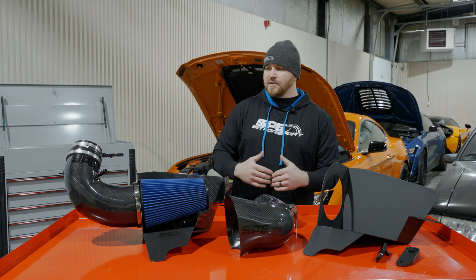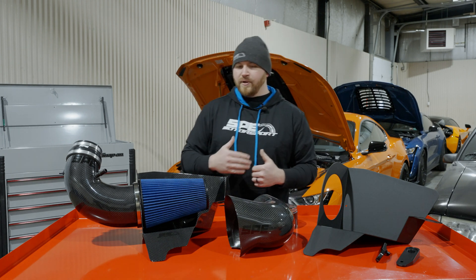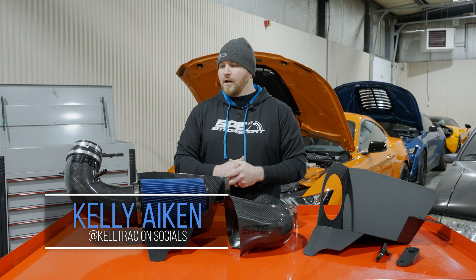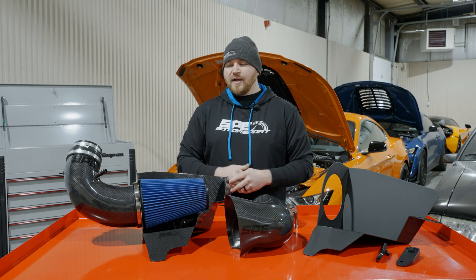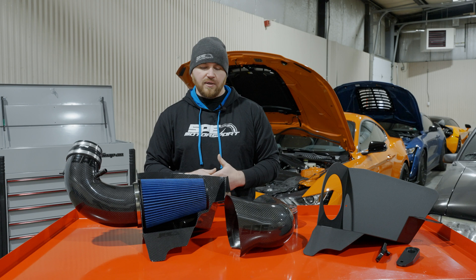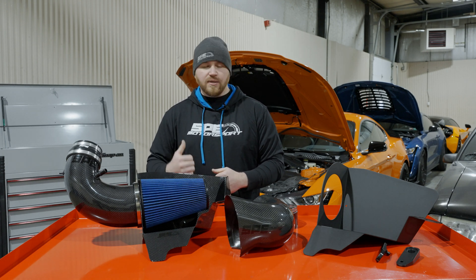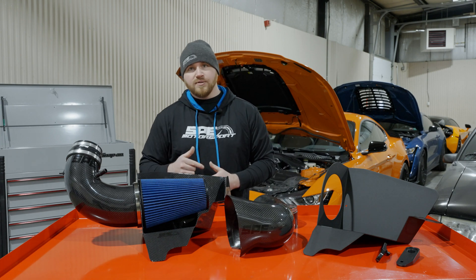That pretty much covers our overview of the stage one and stage two. We also want to thank everybody who helped us — we did third-party testing too, and Kelly Aiken from Keltrac helped us out quite a bit and had a lot of good input. We're glad that we took the time over the last year to really get the intake systems developed and provide our customers with the best possible product. We're also going to do an install video, so we'll put the link to that in the description. Thanks for watching and we'll catch you on the next one.